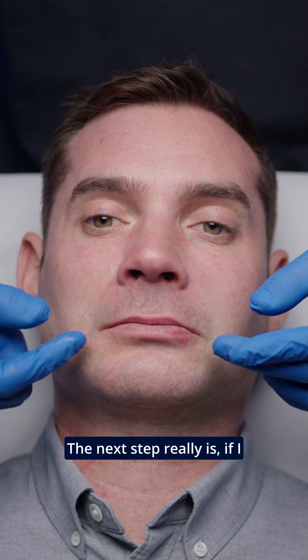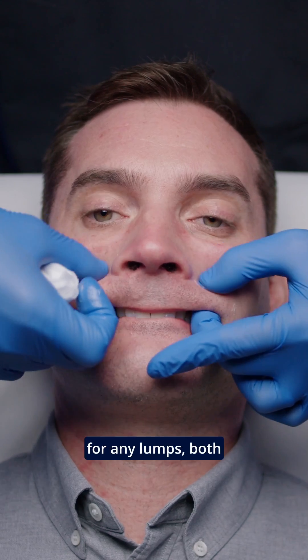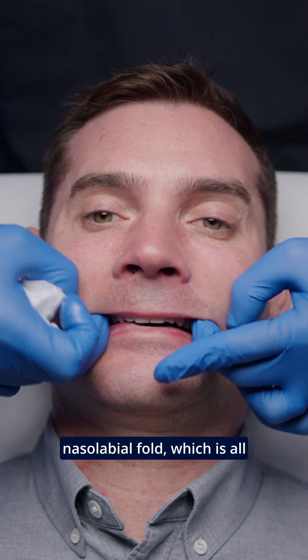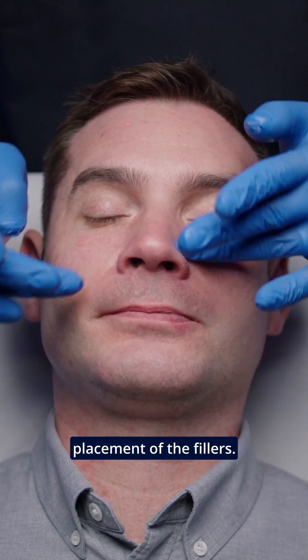The next step is — if you just open your mouth up for me — for me to just softly feel for any lumps, both in the inner mucosa and towards the skin for the nasolabial fold, which is all nice and smooth. So I'm quite happy with the placement of the fillers.